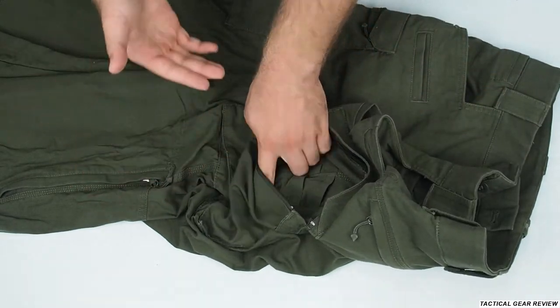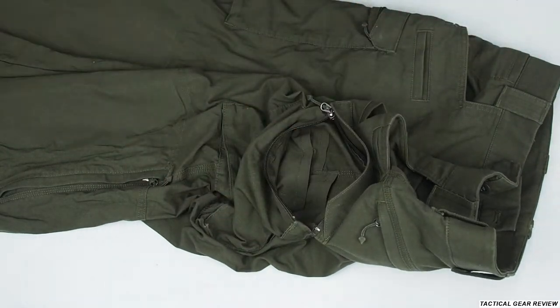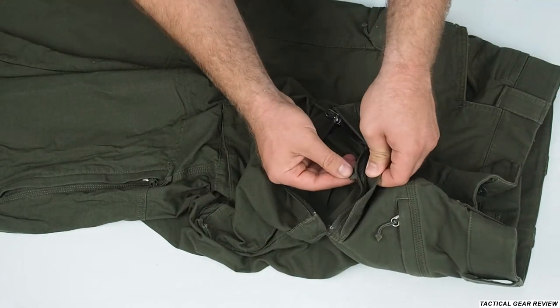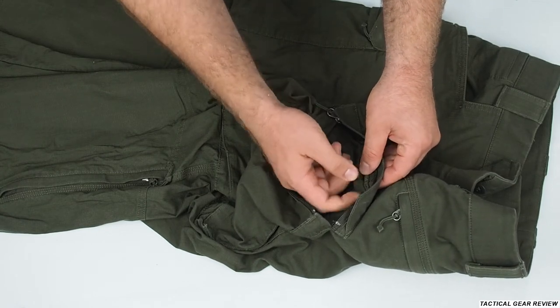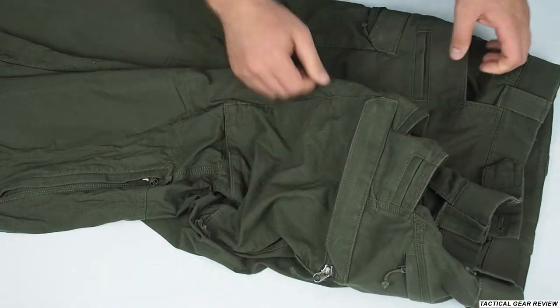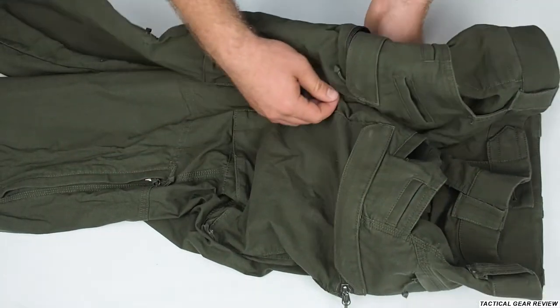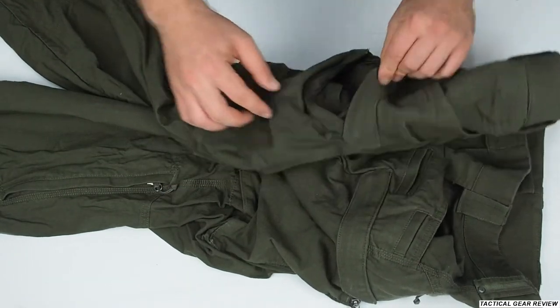Maybe for some of you this is a really nice feature — this amount of sections. Please write in the comments, I would like to know. Also there's a nice small hook here to attach your keys or some other gear. The same thing you have on this side — sections and the hook.